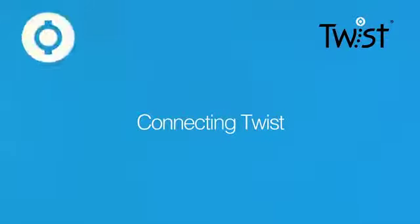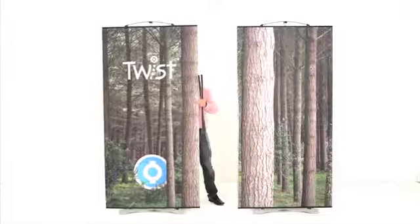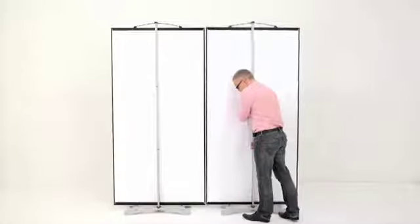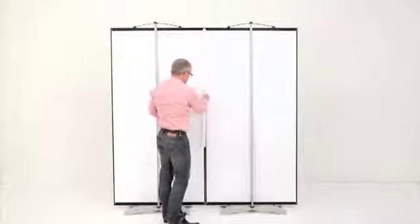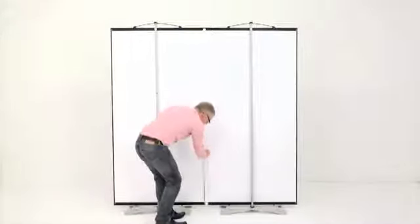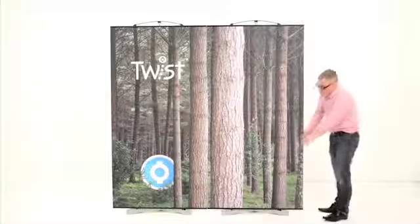Connecting Twist: any number of twist stands have the ability to seamlessly link together. Just push the stands together and apply our easy link bars, creating a strong magnetic force. In this case, the two twist stands now become one.